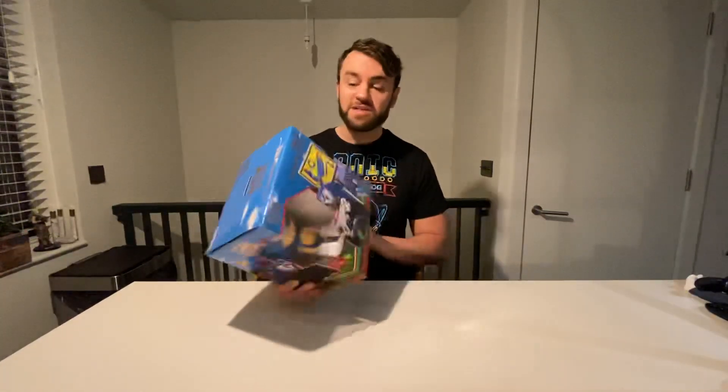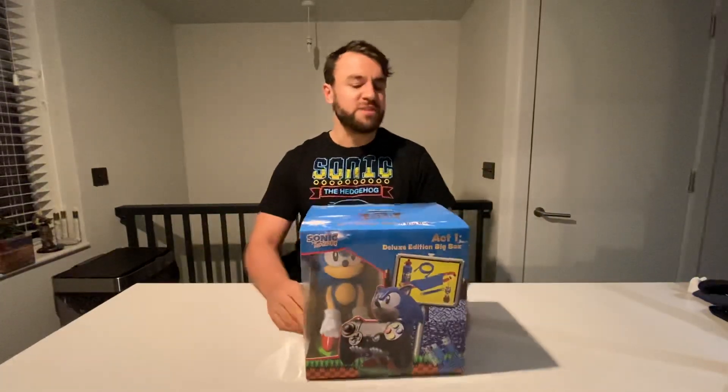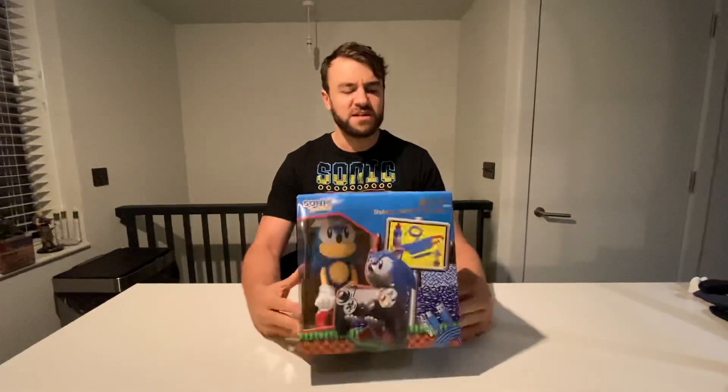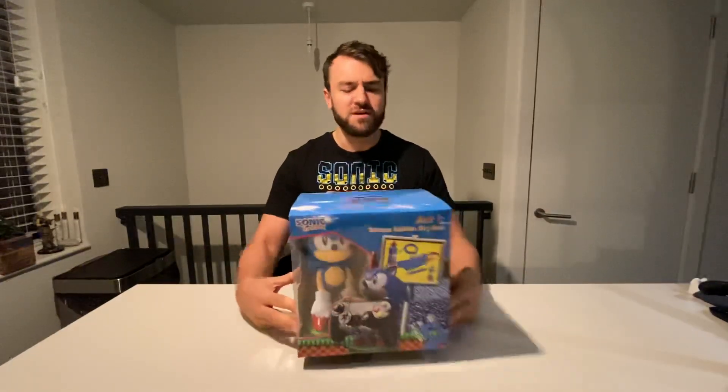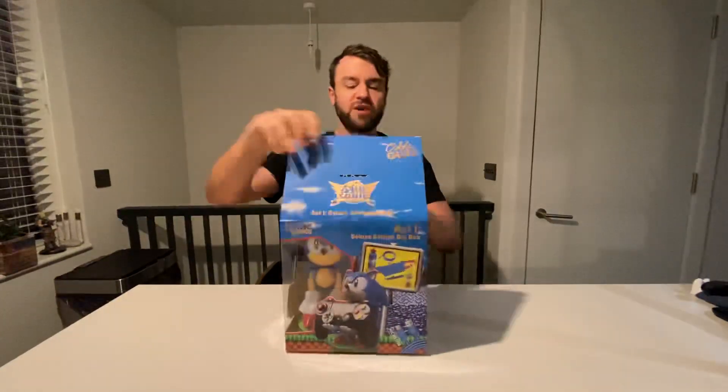Like, I wouldn't lie, would I? So let's get on with it. Basically, it's a Sonic statue figure type thing that holds controllers, remote controls, anything I guess. And then it's got some added bits in it as well. I think the standard one is like £25 and this deluxe one is £35, I think. So I'll have a little open of it and crack on.